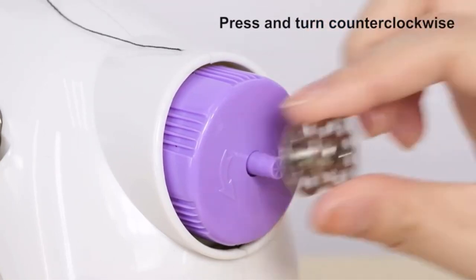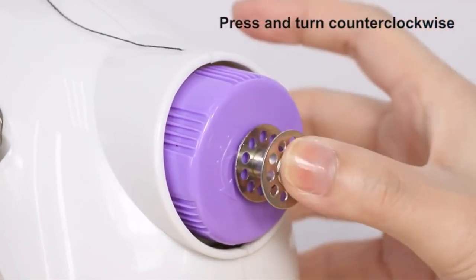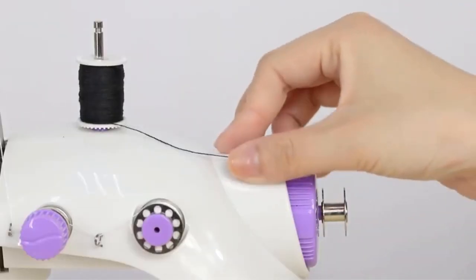Just note that this machine has no back stitch. To reinforce your stitches, we recommend sewing over the ends again.